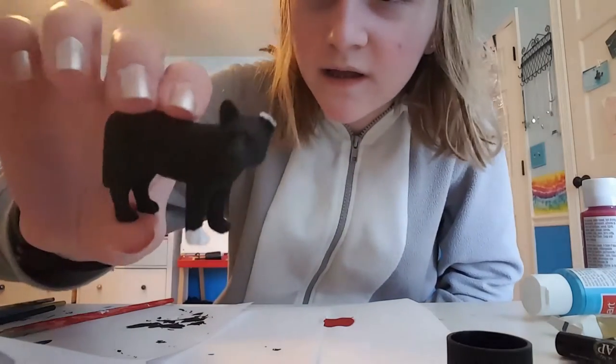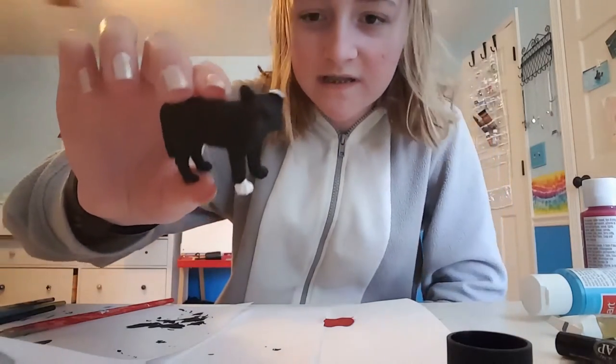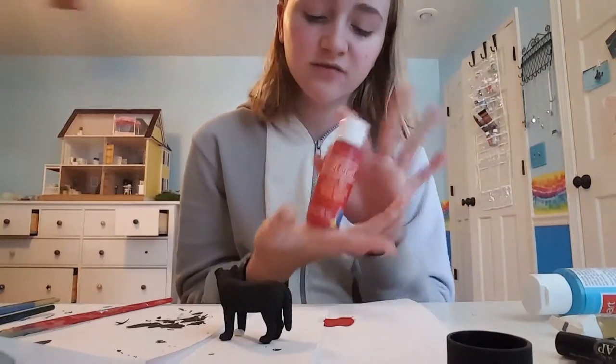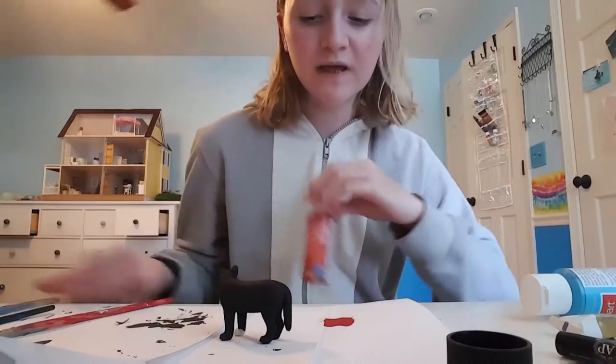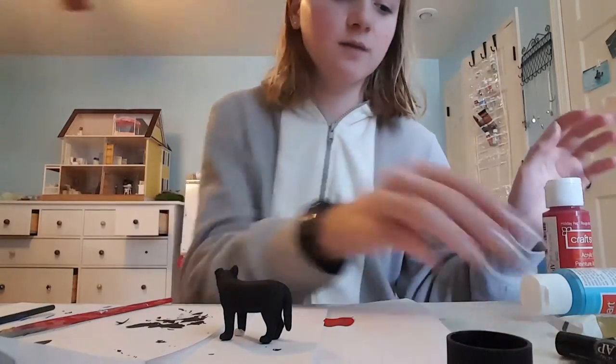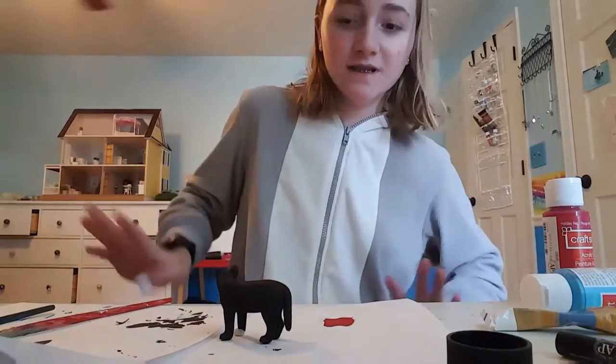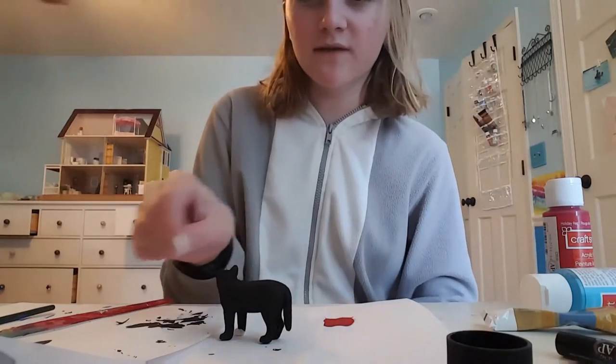He also has a torn ear, so I kind of tore it with scissors, and then I'm going to paint this white part. Now I'm going to mix red and white together — or if you have pink, just use that — and then add some tan, but barely any, just to make it more realistic. I'm going to put it on the tip of the ear.